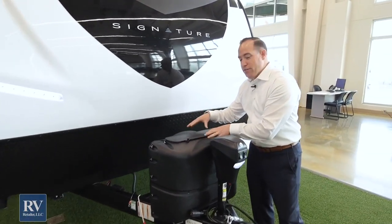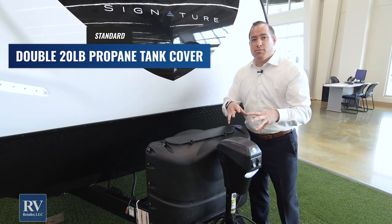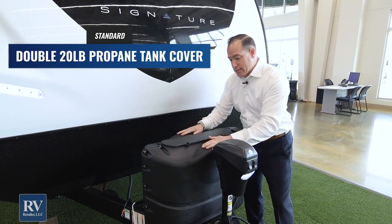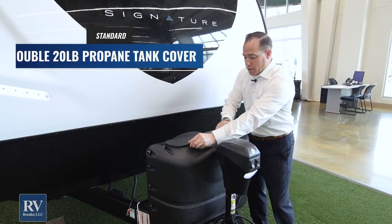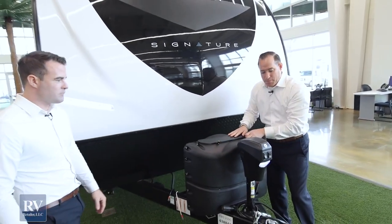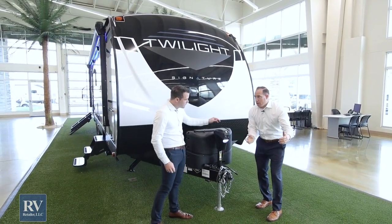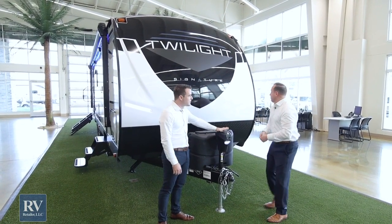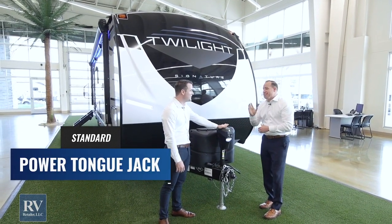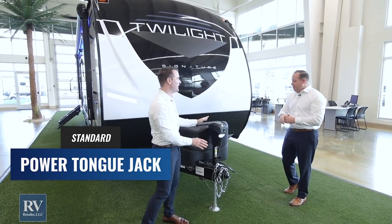You also have a double 20-pound propane tank cover that comes with the coach. A lot of brands give you no cover, but the Thor Twilight comes with a solid ABS cover you can open right at the front for your automatic changeover. Right in front of that, you have your power tongue jack with LED light, making hooking and unhooking super easy. This is an upgraded feature that comes standard at that super low price on the Twilight — you don't have to pay extra for that.